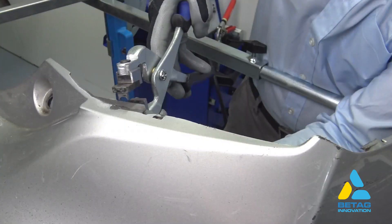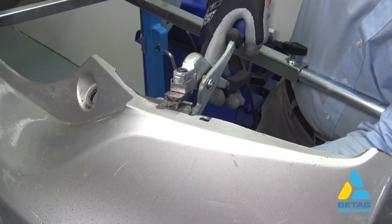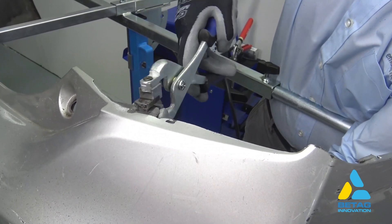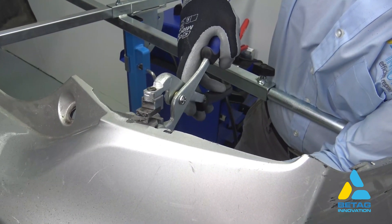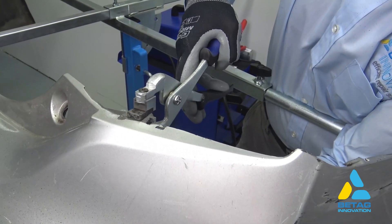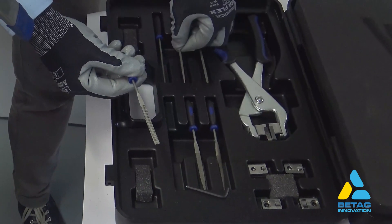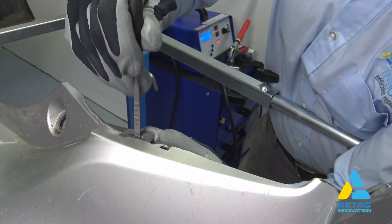With the right tip selected, we pierce the opening into the tab. If the tab is larger, you can pierce multiple times to attain the right shape and dimension. Any minor modification or fine tuning of the opening can be done with a different type of plastic file.